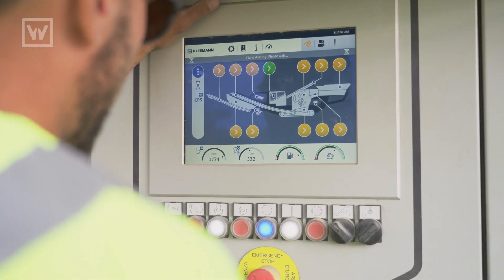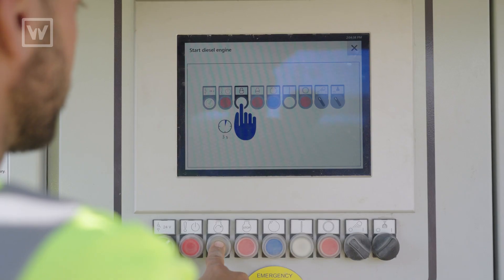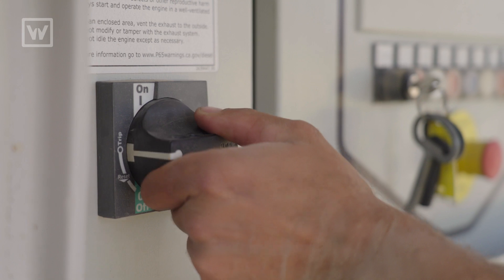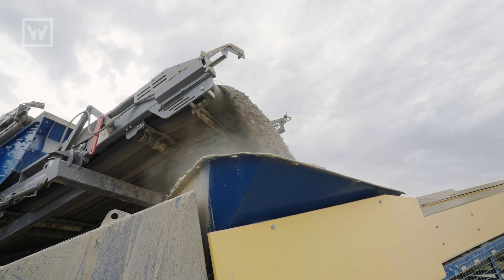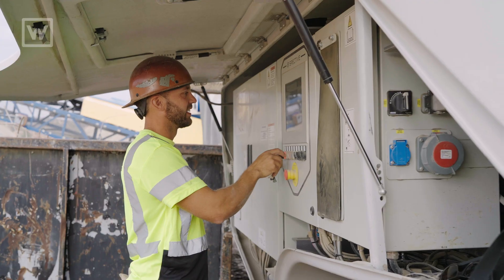The Spectre system virtually runs itself. It has a fully automated feature where you can fire it up and it'll adjust itself based on load, rotor speed, and motor average draws. It's got its own fail-safes. It's almost too easy — it doesn't take much of an operator to run it.